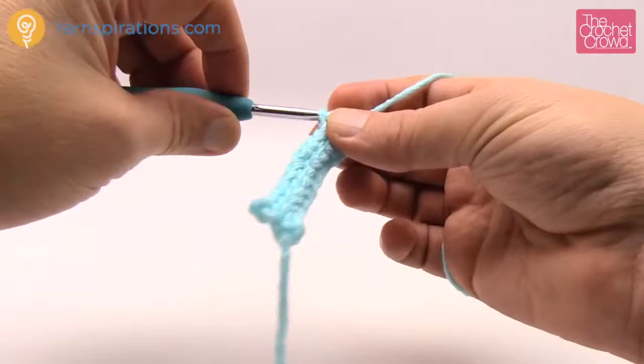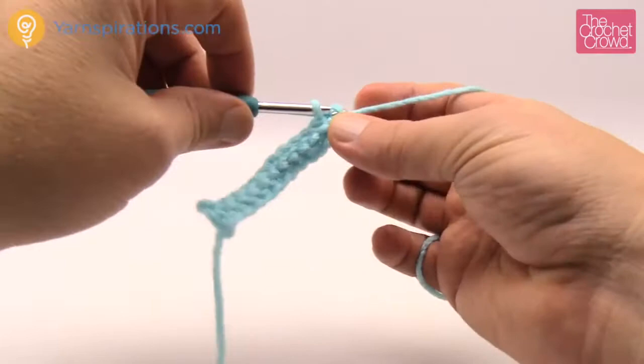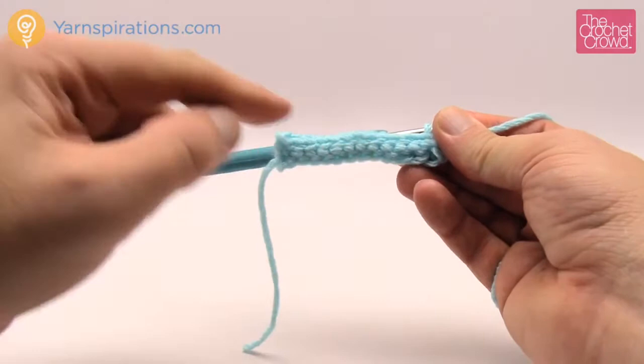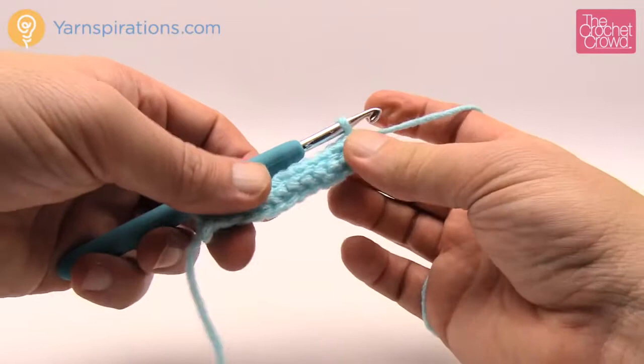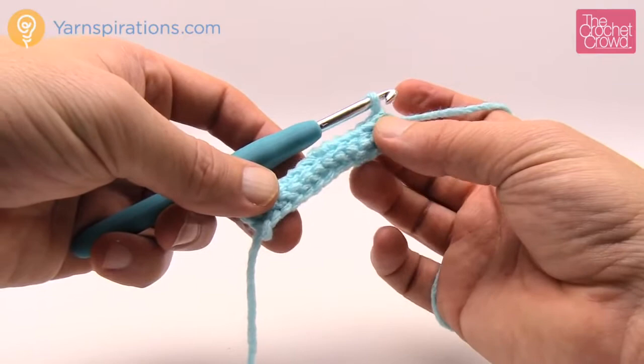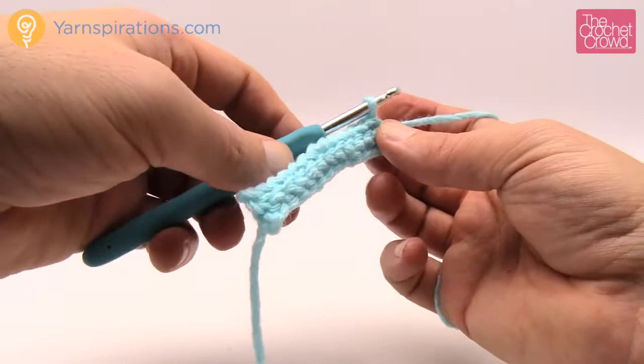Here's the last one. Make sure you're always getting into the back loop only and once in a while verify you still only have 12. Remember we chained 13, but because we went second chain from the hook there's only 12. So 1, 2, 3, 4, 5, 6, 7, 8, 9, 10, 11 and 12. If you go to 11 you're gonna notice it; if you add one by accident you're gonna notice it. Keep a count once in a while to stay balanced. When you turn it, don't turn it backwards — turn it forward towards you, chain one, go into the back loop like this, then you can officially turn it from that point.